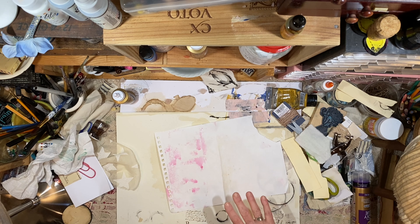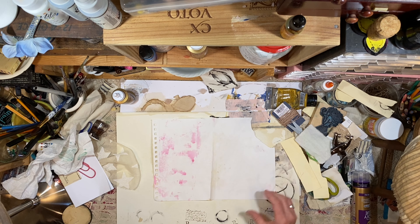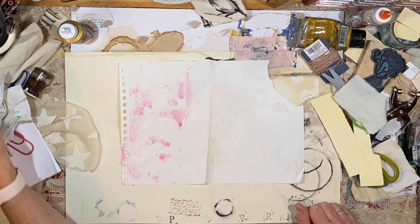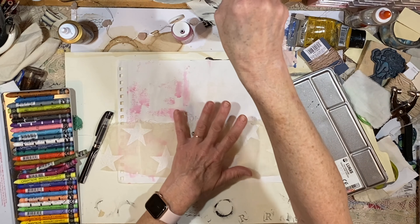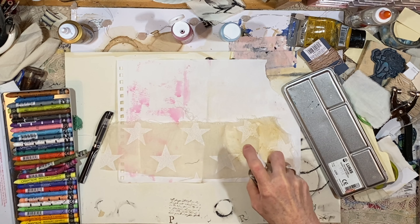I know what I want to fill that book up with — I want to fill it up with a lot of really intuitive, messy sketches and just practicing color and inks. This is just a scrap piece of paper that you can see already has some paint on it from other things.